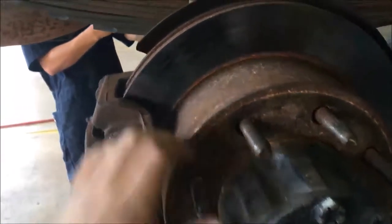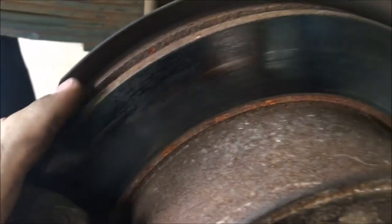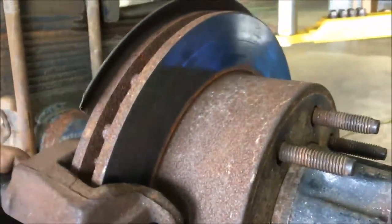This is the disc brake assembly, this is your rotor. The rotor is what the brake pads grab onto to stop the vehicle. Rotor brakes are usually better because they allow better cooling.